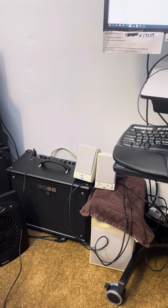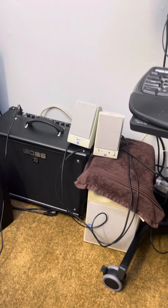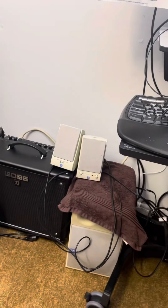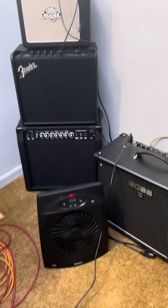Welcome to the new revamped Laundry Room Studios. Lemmy wants to say hello. Very nice. We got some mini monitors there with our subwoofer and our amplifiers.